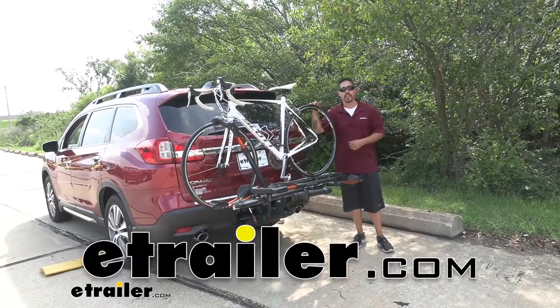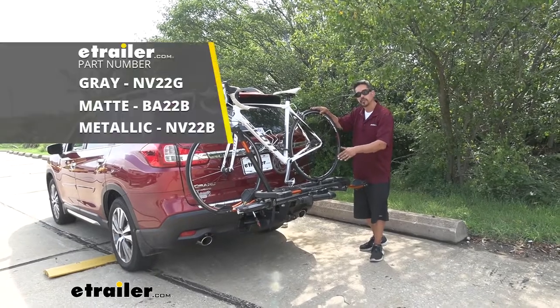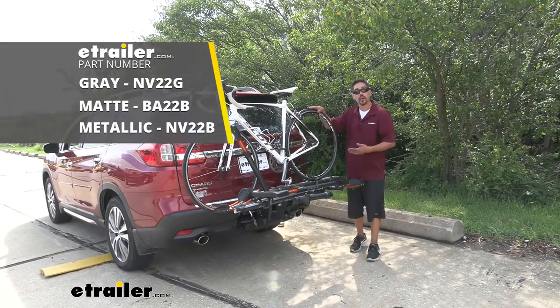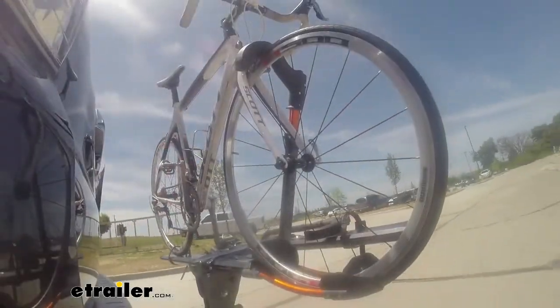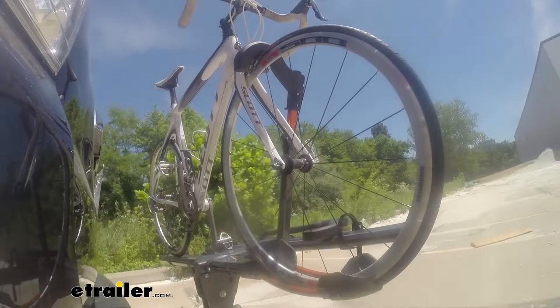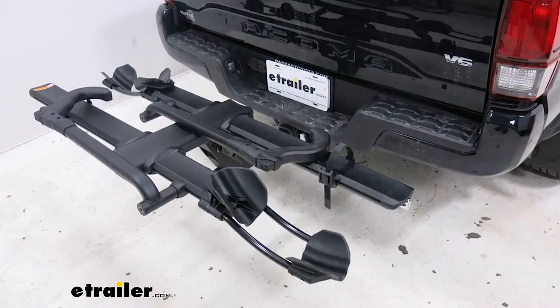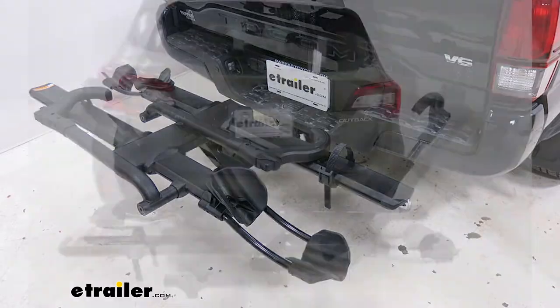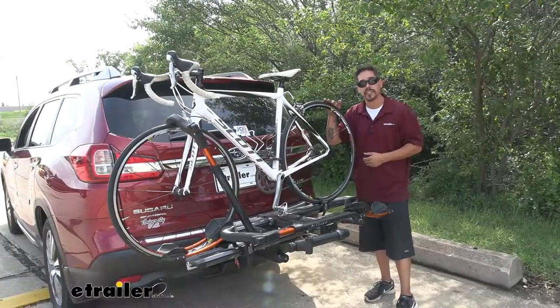Hey everybody, it's Rob here at eTrailer.com and today we're going to be taking a look at the Kuat NV 2.0 2-bike platform rack on our 2020 Subaru Ascent. Now here we got our NV, it's in a gunmetal gray but it is available in three different colors: the gray and orange like we have here, a matte black version, and also a metallic black version. You really just want to pick whichever one matches your Subaru or your bike the best.